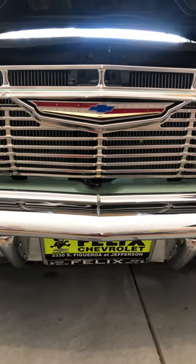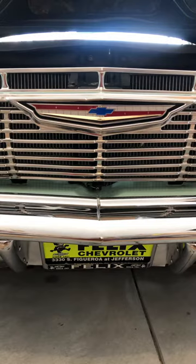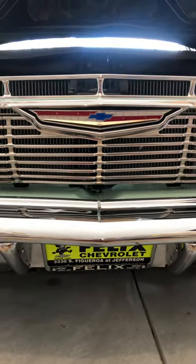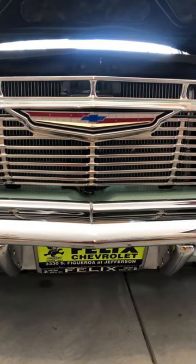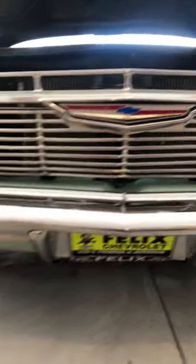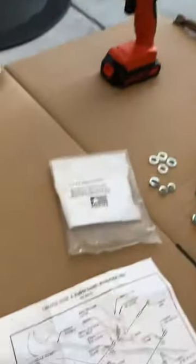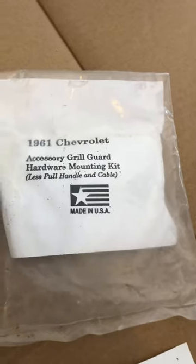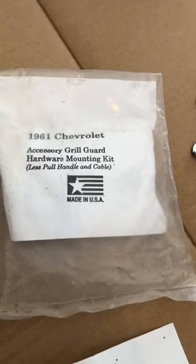61 Apollo convertible — first time installing one. I've had them in the past. The one I just got now is an NOS piece. The ones I've had in the past were also NOS. For this one I had to buy an accessory grill guard mounting kit off eBay, about $45. It comes with instructions.